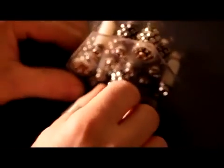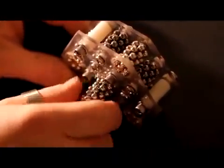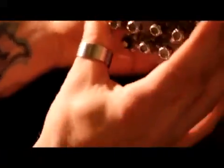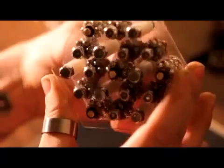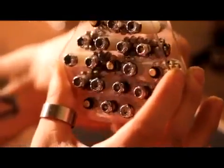This baby is new too. Oh yeah. So badass.